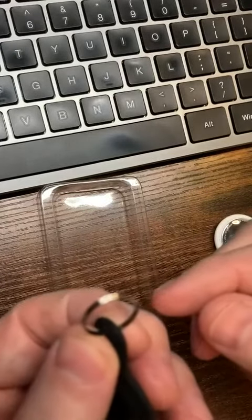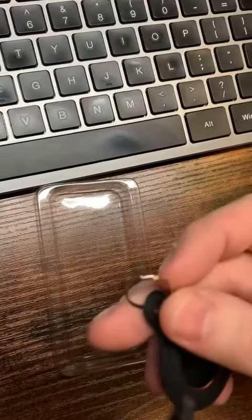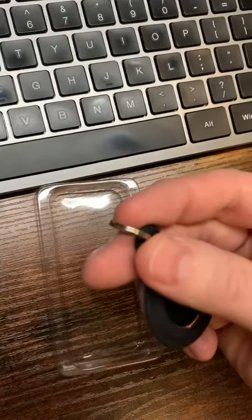You'll notice that it does come with this basic key ring. It's smaller than a dime — I can fit my pen through it, but it's very thin. It's mostly made for key chains.